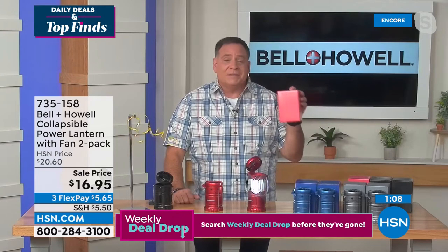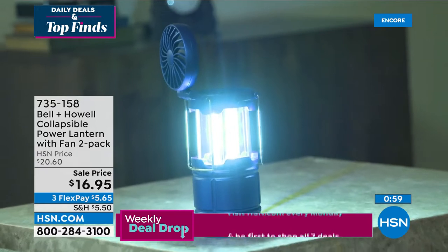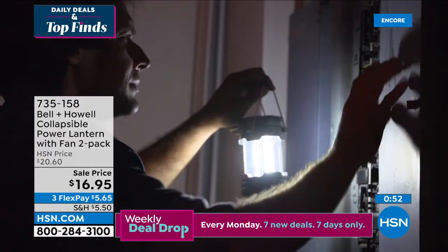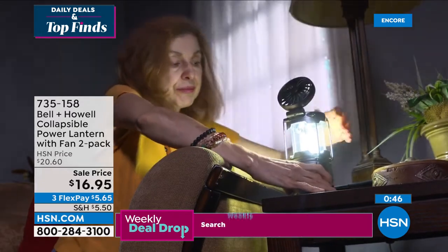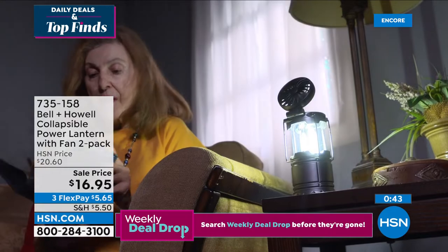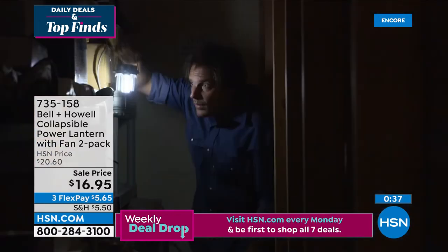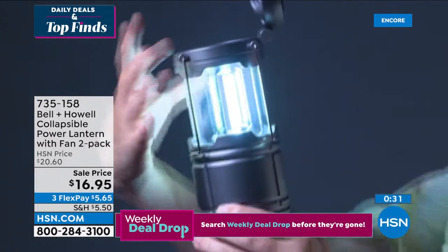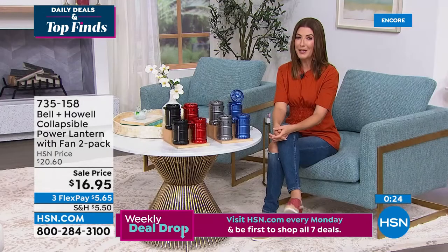These come with gift boxes — this is the kind of gift people really appreciate. Best about $8 you'll spend this summer. A cold drink at a sporting event costs $8 and it's gone in five minutes — this cooling fan keeps on going. This is that lantern that gets you through a power outage, helps you find something in a dark room or closet, or find your way around the garage. Lowest price we've ever offered — two-pack, individually boxed, from Bell and Howell, on flex pay today. Red is very popular so it'll be the first to go.